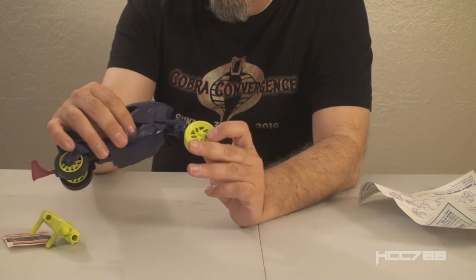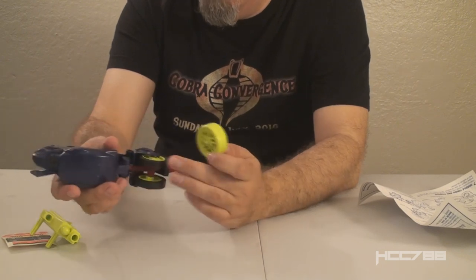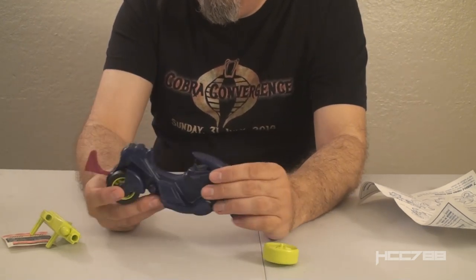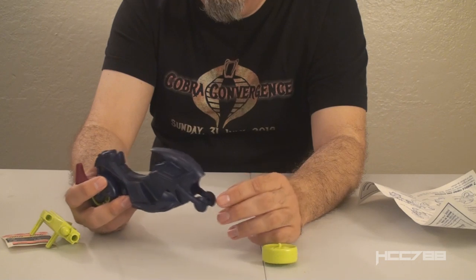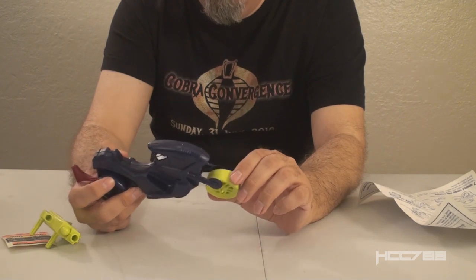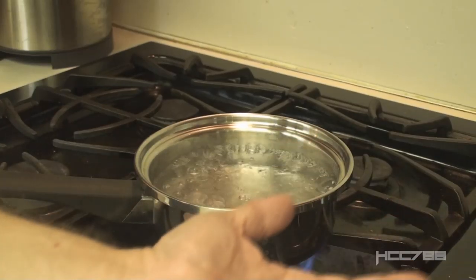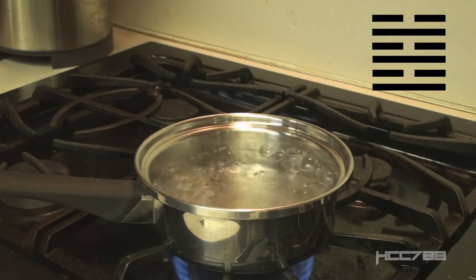This front wheel is supposed to go on this fork right here, the same way as we did the back fork — press it on until it clicks in. However, this is the dangerous spot, and I need this vehicle to review and I'm not going to take any chances. There is a technique for softening this plastic a little bit so it can be easier to assemble, so that's what I'm going to do. This is boiling water — ingredients include water and fire.